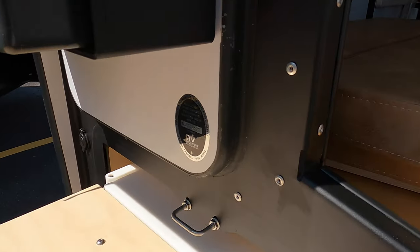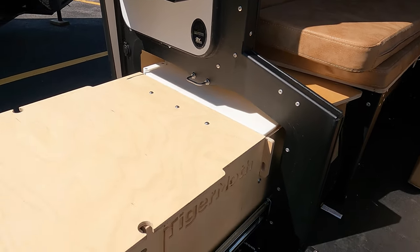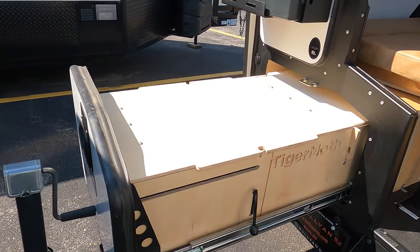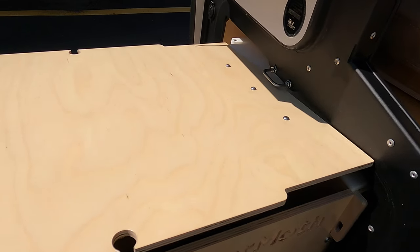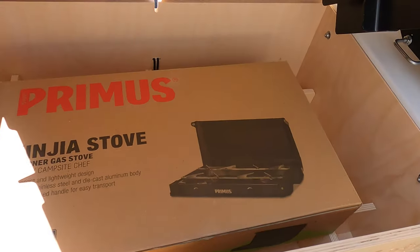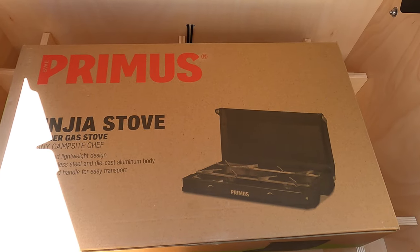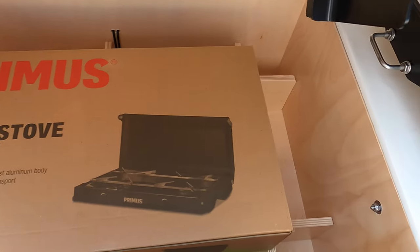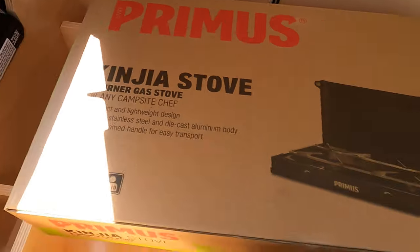Now here you have like a countertop or cutting board type material. I did not pull it all the way out because as you can see we are right next door to another camper. So this is a storage compartment. It does come with a two-burner stove as well that you would hook up outside here or on a table. But there is storage in there, and you can tell there are slots for you to store things in as well.